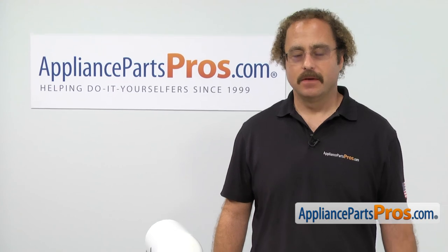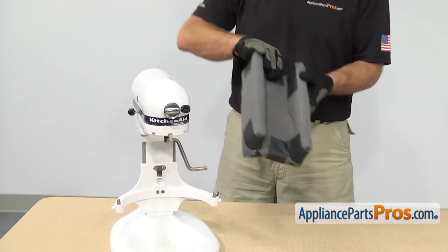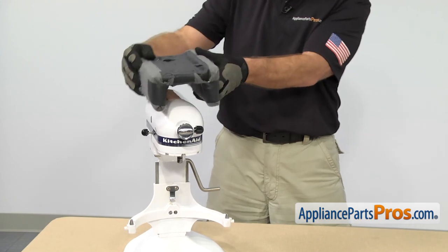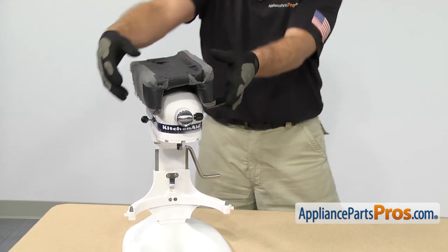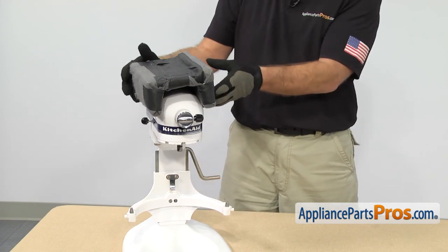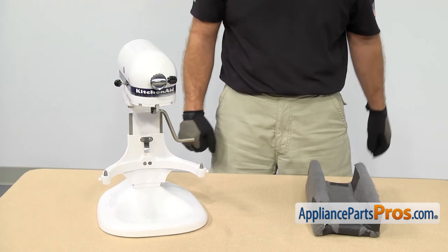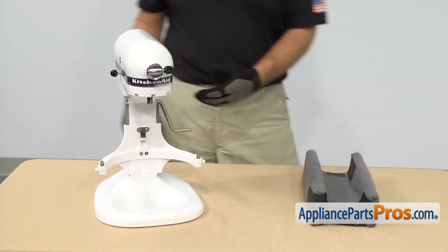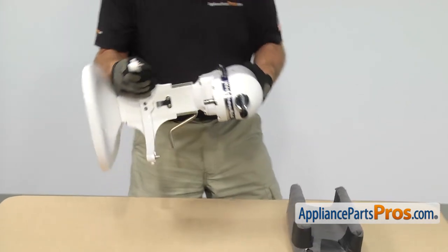Now we can take the base off the mixer. We made a little U-shape holder that fits right on the head of the mixer so that when we turn it over, it supports it really well. If you don't have one of these, you can put some towels on each side to hold it upright. Just make sure you put something down on the counter so you don't scratch anything up while you're working on it. Once you have the support ready, you can carefully tip the mixer over and set it onto it.